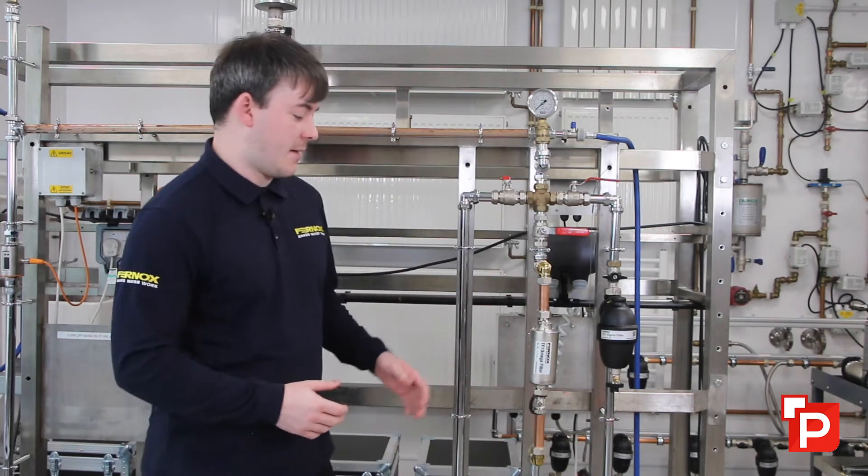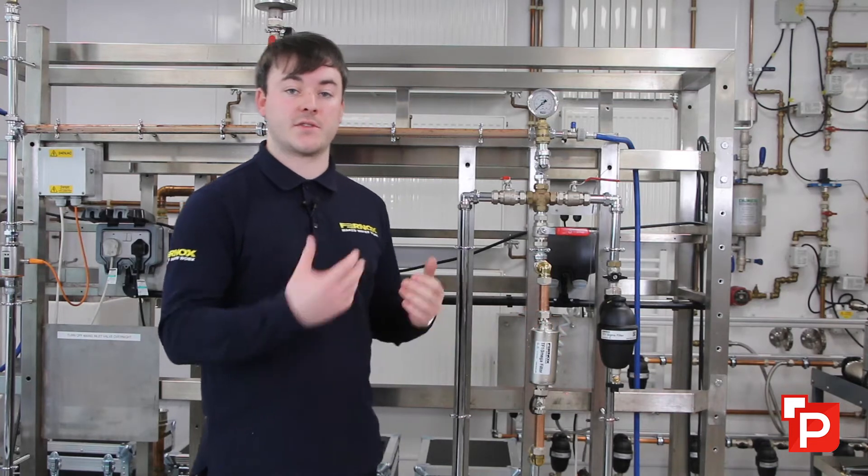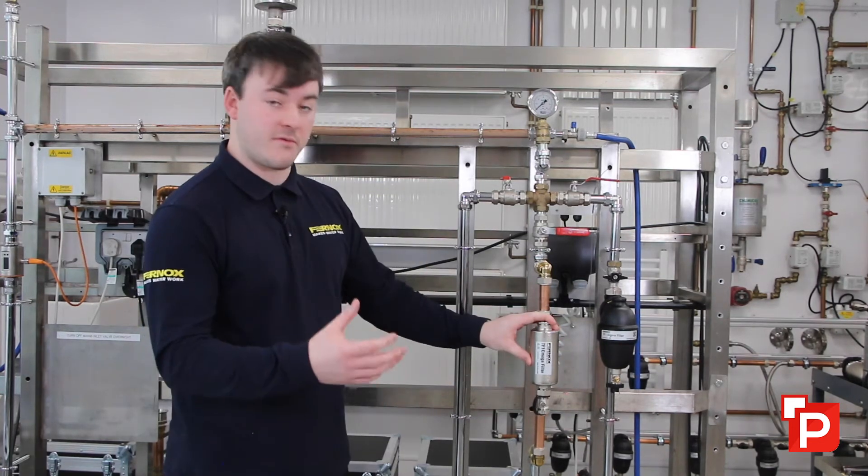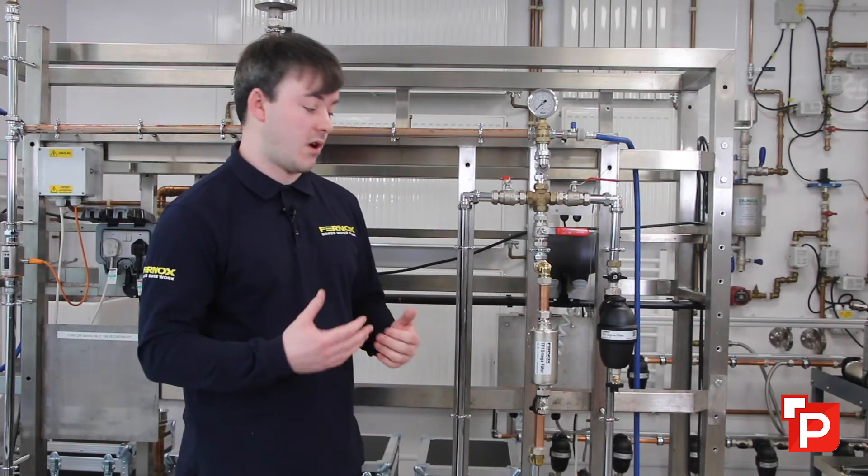A Fernox TF1 filter is a very important part of your system. They're there to protect the boiler and protect those expensive components that are part of your system, and really it's trying to prevent any dirt from getting into your filter. You should always install one of these on the return to the boiler if possible.